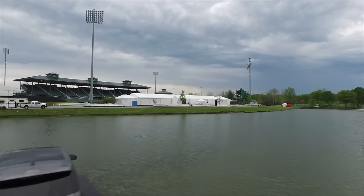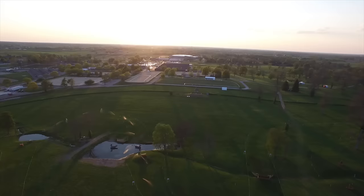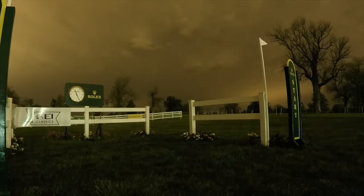I'm Jim Wofford. I'm going to give you a guided tour around the cross-country course here at the Kentucky Horse Park for the Rolex 2016 Kentucky three-day event.